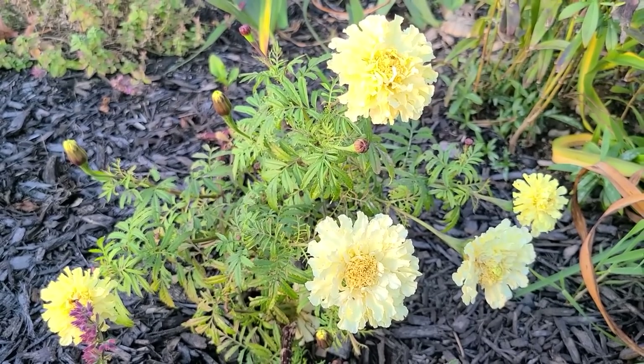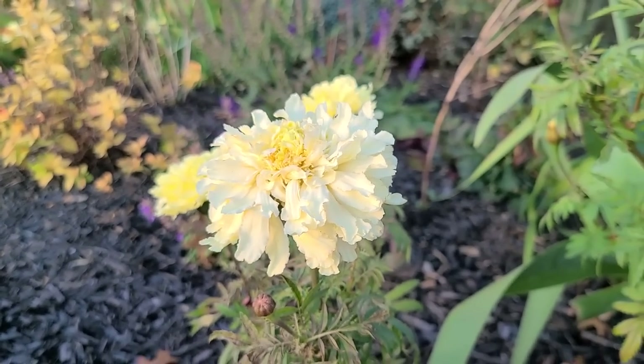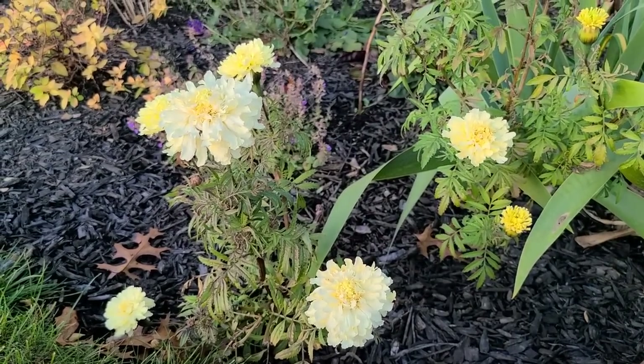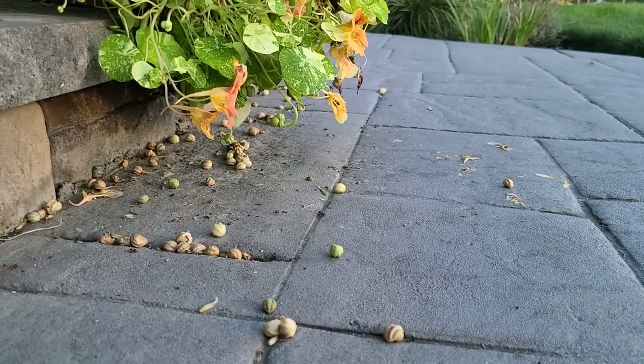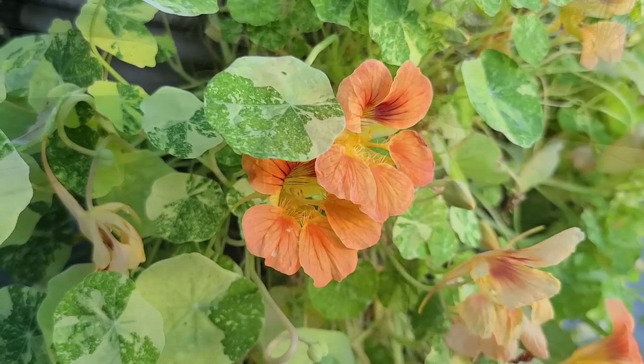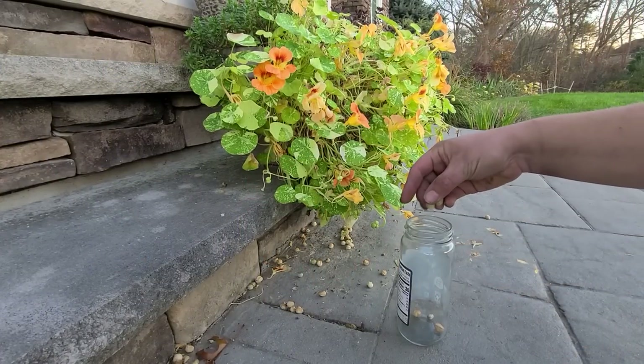The Kilimanjaro white marigolds are still looking really pretty and they age from that buttery yellow to a creamy white. My nasturtium left me a gift — a bunch of seeds. This is the Tip Top Alaskan Salmon nasturtium from Baker Creek and it's absolutely beautiful. So I'm going to collect some to grow again next year.